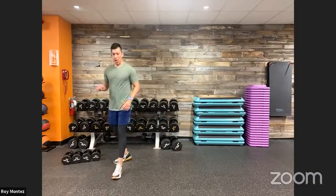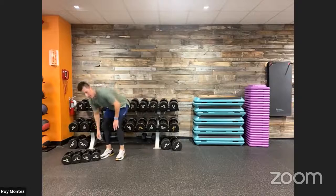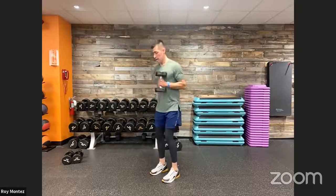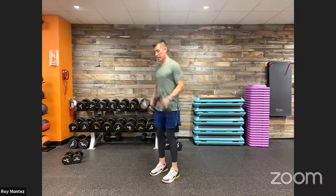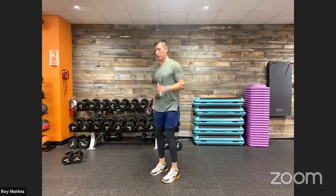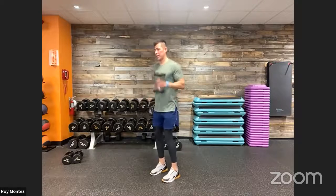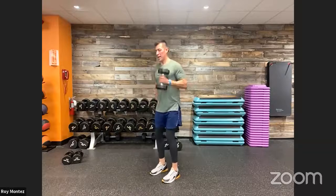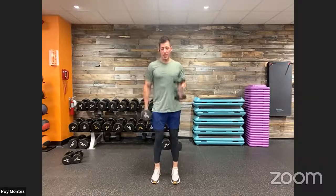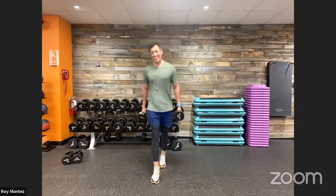20 seconds of rest — speed hammer curls coming up. This is where it's at. Setting ourselves up — now we're working. Speed hammer curls, keeping that chest up, gaze straight ahead. Try to keep that spinal alignment — that neck all the way down to your spine and tailbone, keep that in alignment. 20 seconds. Good job, team — stay with us. 10 seconds, finish it out, whatever we have. Five seconds, keep curling. Three, two, one. Time.